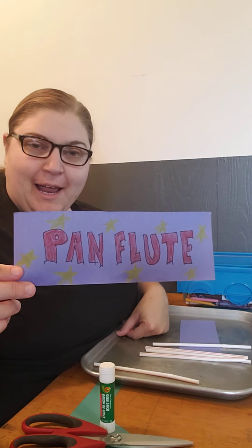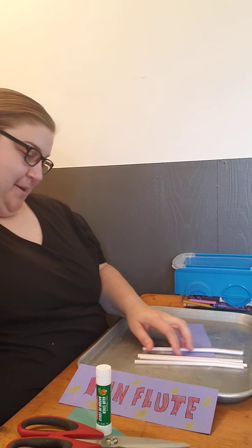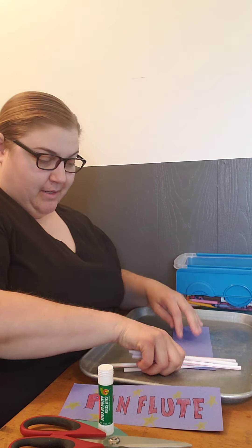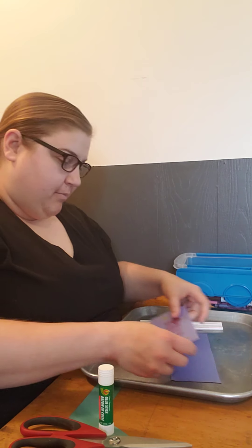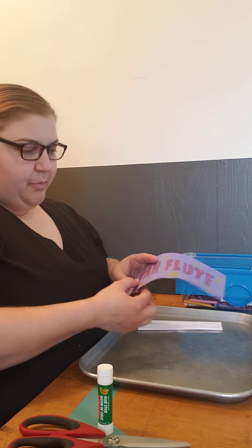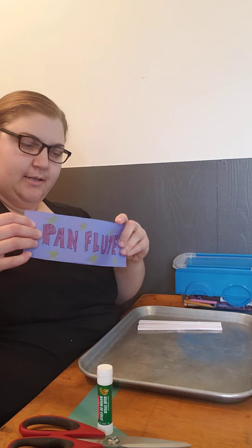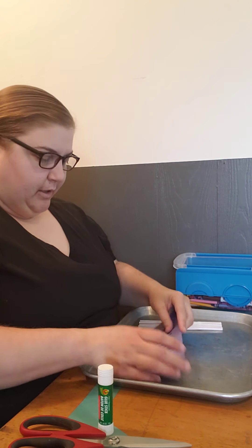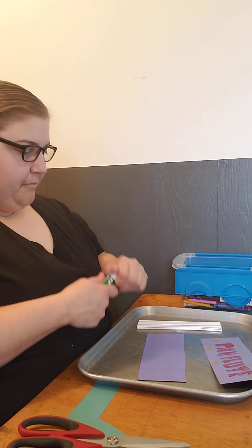I just wanted to write 'pan flute' and make yellow stars. I'm going to keep mine longer and glue the parts that are not taken up by straws — I think that'll help hold it all in. Let's get to the point where we are making this pan flute.